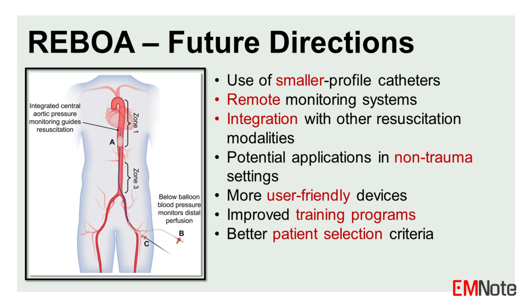Potential areas for improvement include the development of more user-friendly devices, improved training programs, and better patient selection criteria.